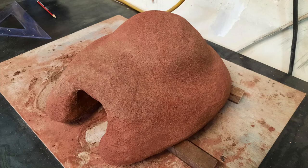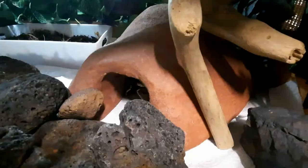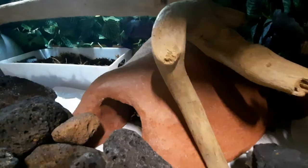Here you can see just an example of the first concrete hide that I made for my ball python and it turned out pretty cool. And that's my ball python, Kaya. She is 2 years old and she absolutely loves her new home.